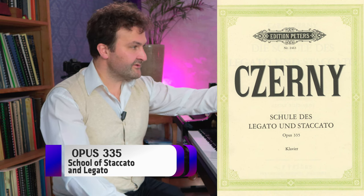Opus 335 is the School of Legato and Staccato. This has two scale etudes, number 2 and number 18. If you like to really master legato and staccato and the differences, and how to use your arm in fast legato scales, then you should go to this book. This is something Czerny took from Beethoven, because Beethoven uses staccato skills quite a lot in his piano sonatas. It's a technique where you use a combination of fingers and arm - sometimes more fingers, sometimes more arm, depending on the situation. If you like to play Beethoven's sonatas, you should not dismiss learning these etudes from Czerny.